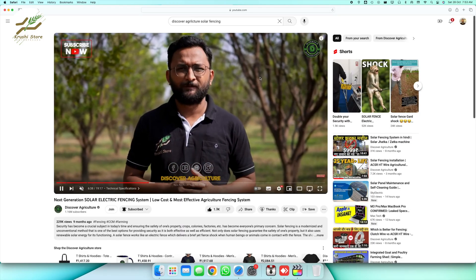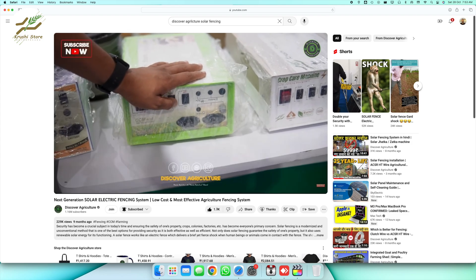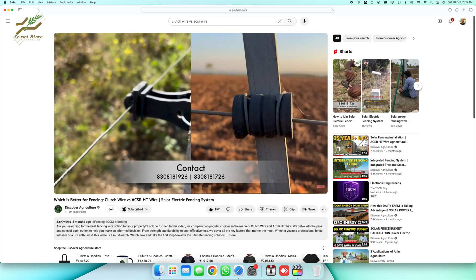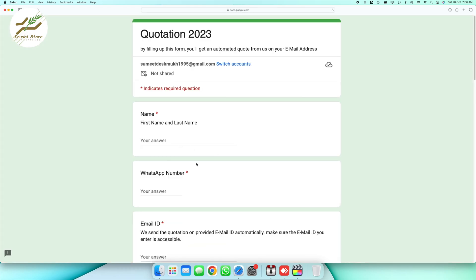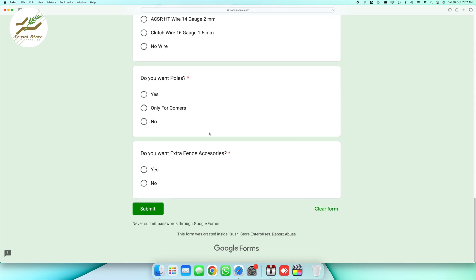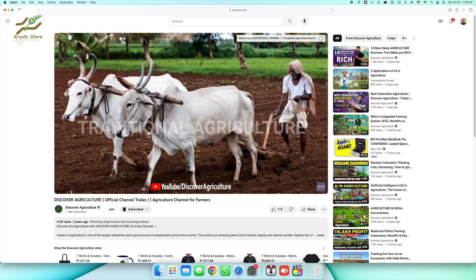If you want to learn more about solar fencing, the video is linked in the i-button. If you want to know more about clutch wire versus high tensile wire, that video will also be in the i-button. If you want to generate a quotation of solar fencing with both of these poles, we can offer you quotations with the link in the description. If you found this video informative and helpful, be sure to give it a thumbs up, share it with your fellow farmers and landowners, and subscribe to our channel for more insightful content on agriculture solutions.